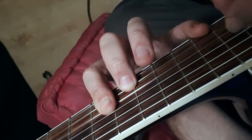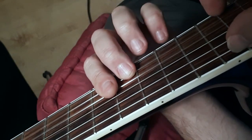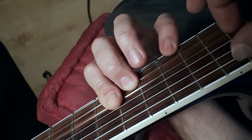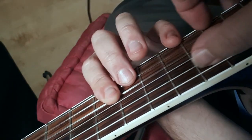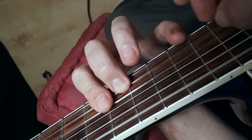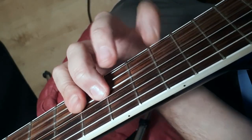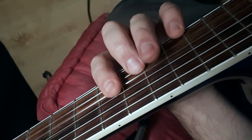I'm picking first string, third string, first string, third string. So normally you go first string, third string, second, third — like that. I'll just play up here so you can see it better.